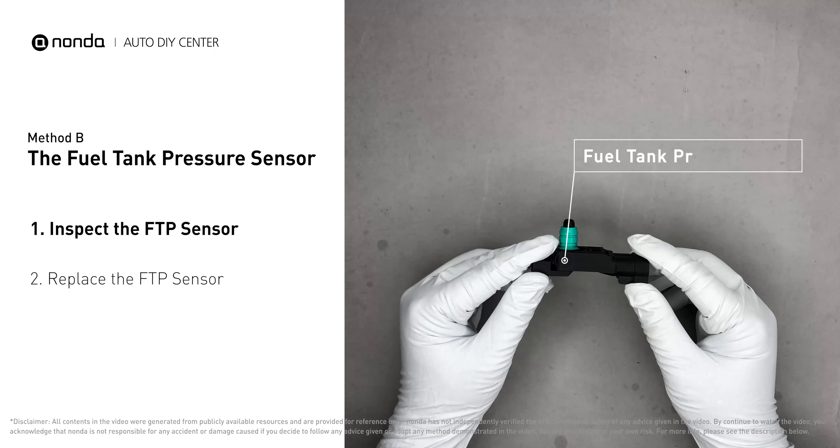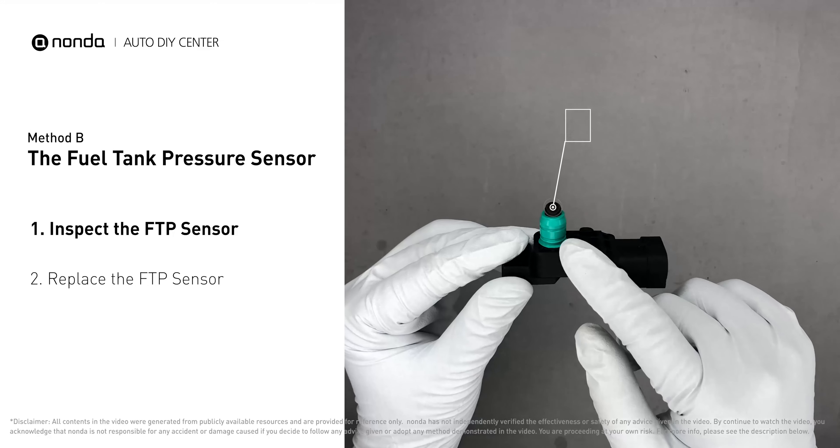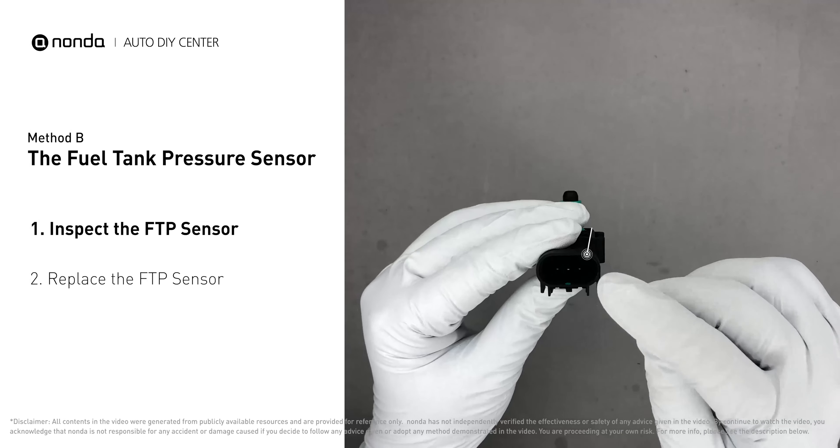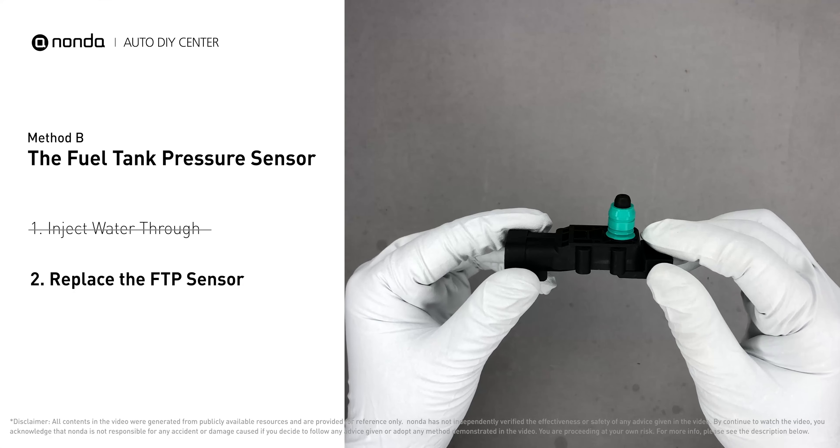First, carefully remove the fuel tank pressure sensor from the fuel tank. Check the seal and the electrical connection for any damage. If damage is found, replace the fuel tank pressure sensor.